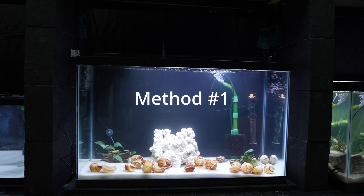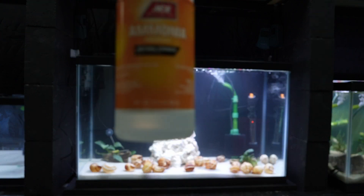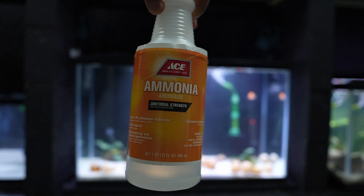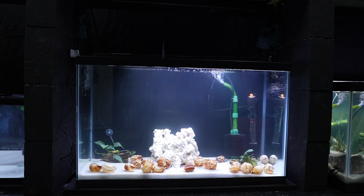The first and probably slowest method is the ammonia method. Basically, take a bottle of ammonia like this here — it's pure ammonia, no detergents, no colors, no scents or anything like that. You just want pure ammonia — ammonia and water.